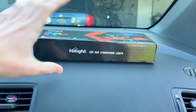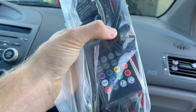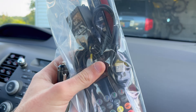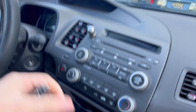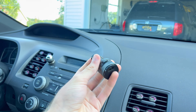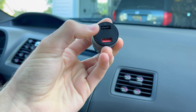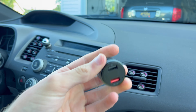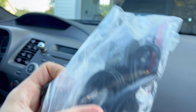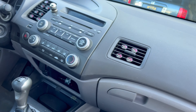Inside the box you get everything you need. You get four little LED strip lights that plug in via USB. The reason I went with the USB version instead of the cigarette lighter version is because I already use that cigarette lighter all the time for my Bluetooth adapter, and that already has USB ports in it, so I can just plug the lights straight into my existing USB ports.